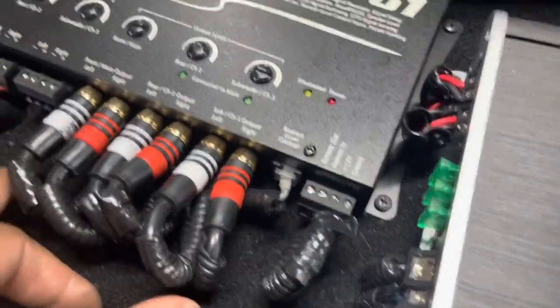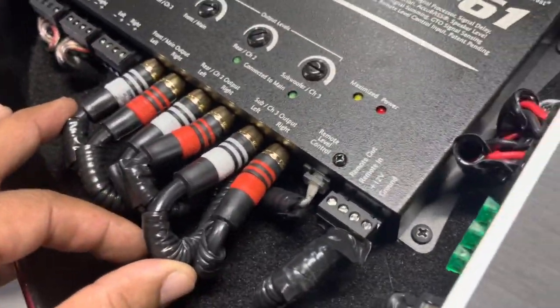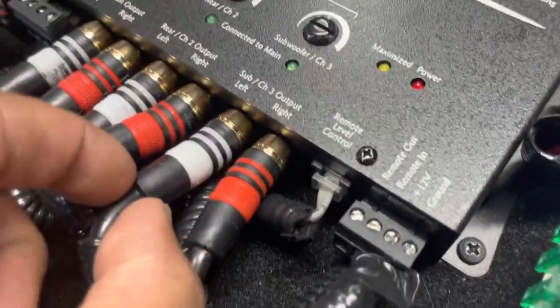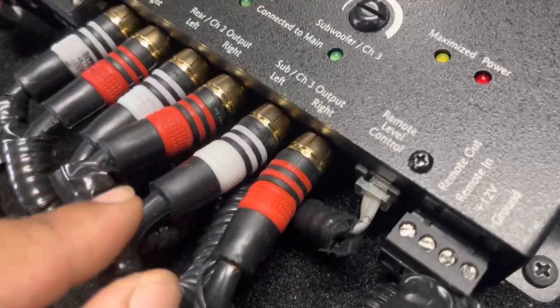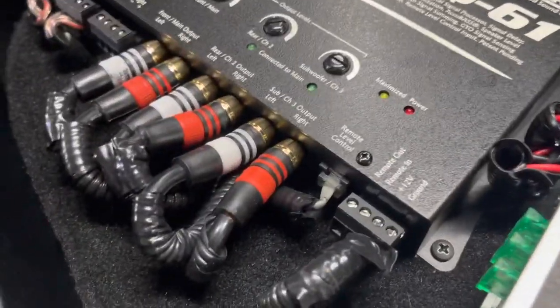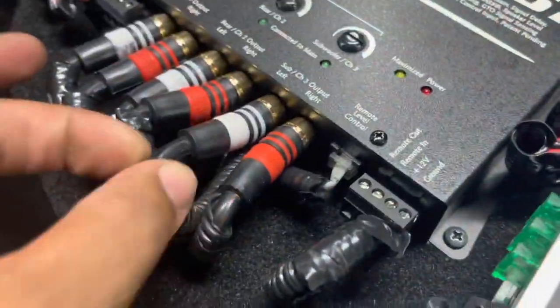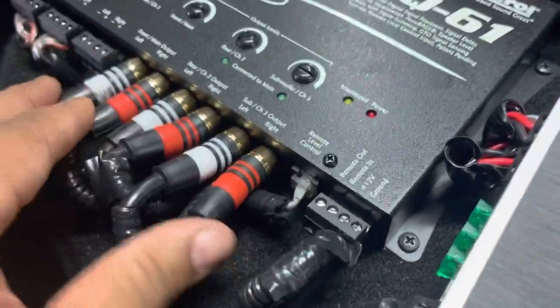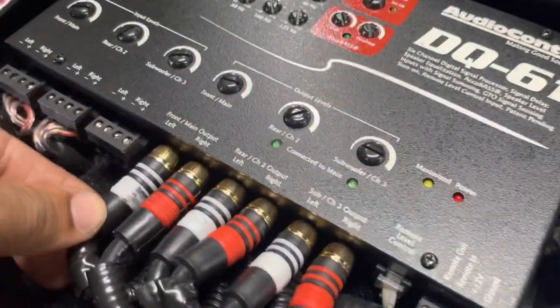This is exactly why we like to use the Stinger X1 series RCAs. These are good RCAs, but see how they're bent up and curled up? They're putting pressure on the connectors — it's going to break the connector inside the EQ and you're going to get noise. That's the problem with these big heavy-duty RCAs. They're fine in a car, but on a motorcycle you're limited for space.